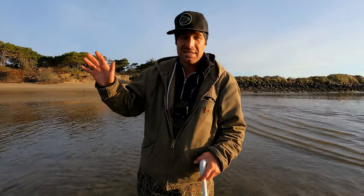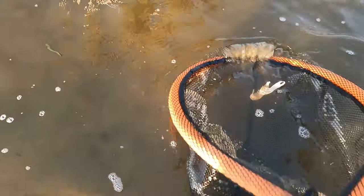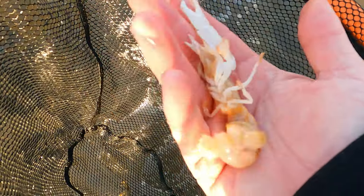Sand shrimp cast out off of the rocks is pretty much a guaranteed small rockfish or greenling, and maybe a lucky lingcod as well. And this, my friends, is what we're looking for. Look at this bad boy - that's a good sand shrimp right there.